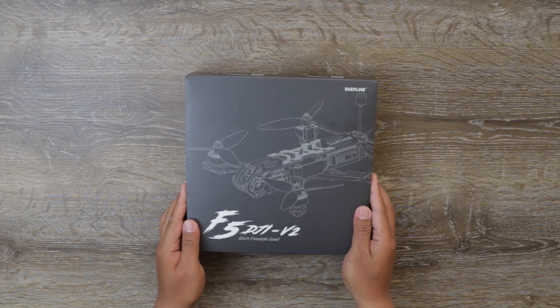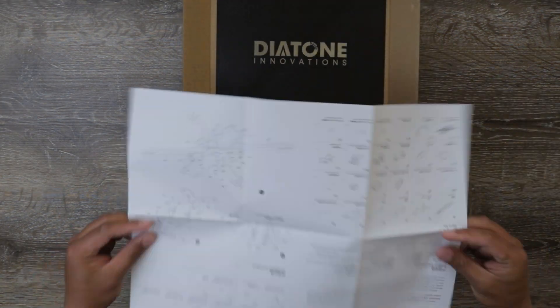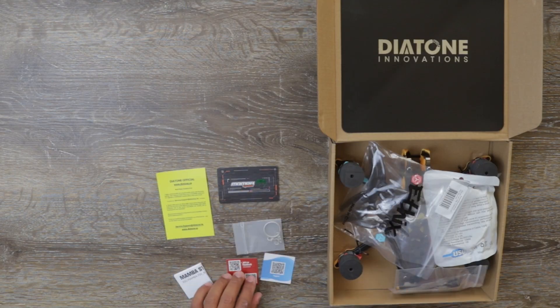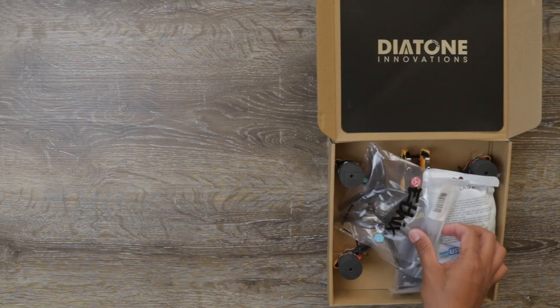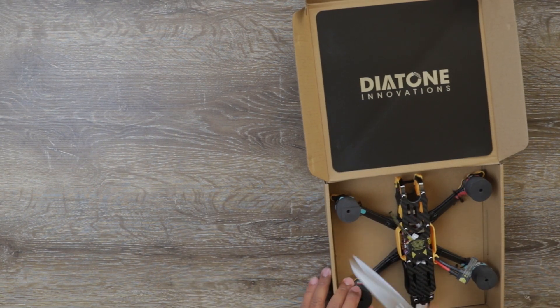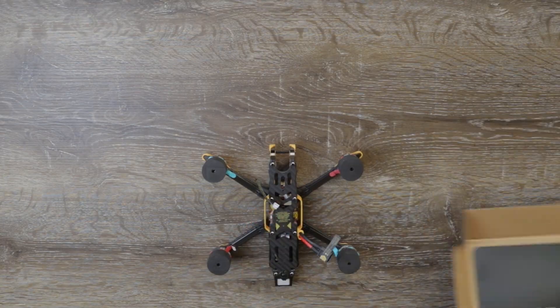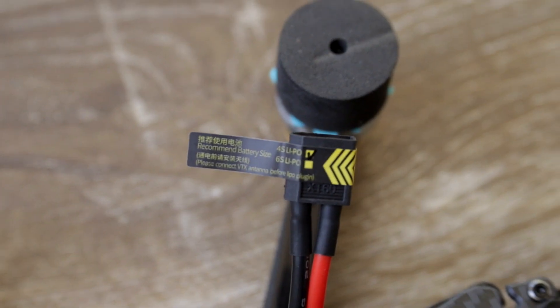When I first opened the box I was actually amazed by the amount of spare parts it came with. It came with a whole lot of information cards, battery straps, a lipo pad, a whole lot of M3 and M2 screws, wiring harnesses, and a set of Ethix S5 props — which is actually a decent prop. One little detail that's amazing is all the little labels it came with, which is good for beginners as well as seasoned pilots.